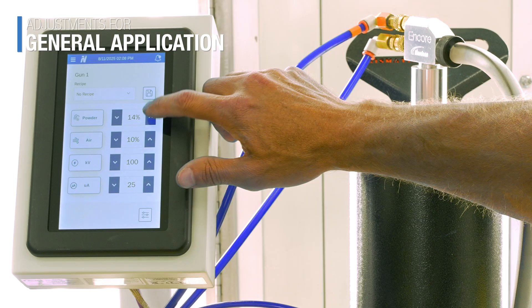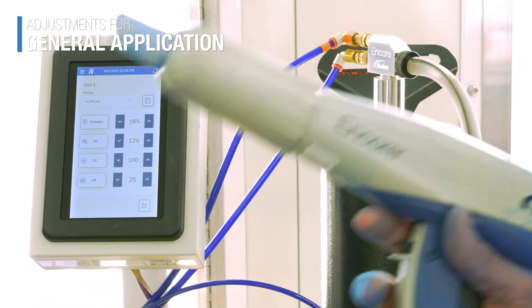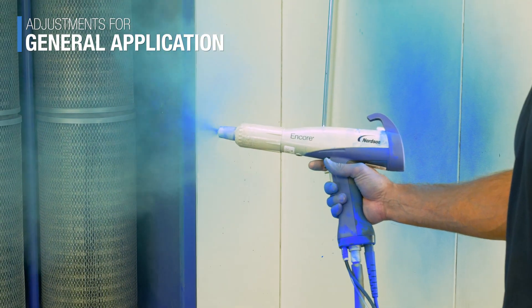If I need to add more powder, I'll also need to add more air. Gradually add air velocity until the cloud flows evenly with no surging. I'll add in increments of 2 until I get it right.